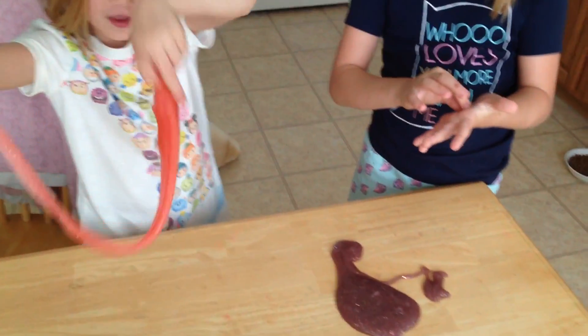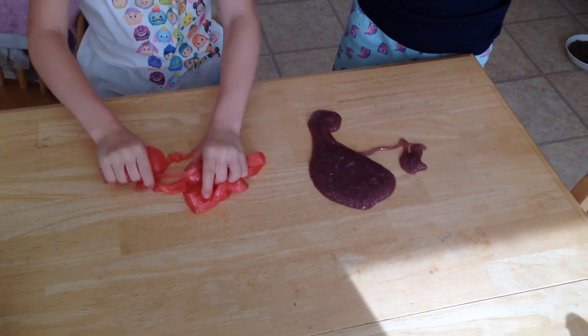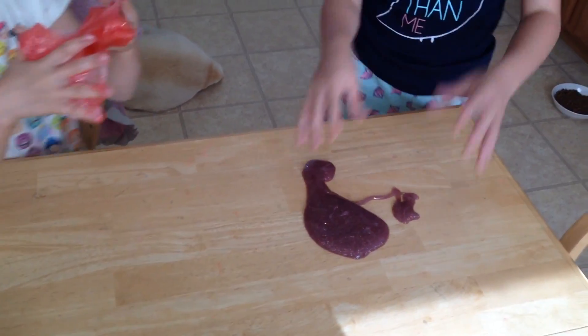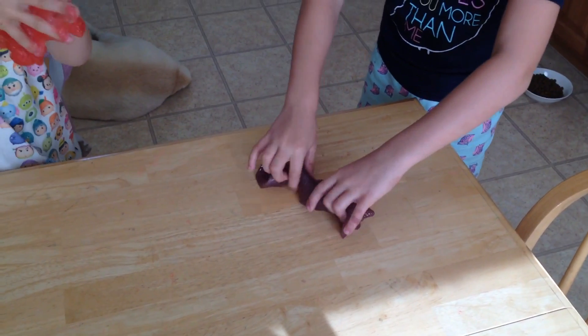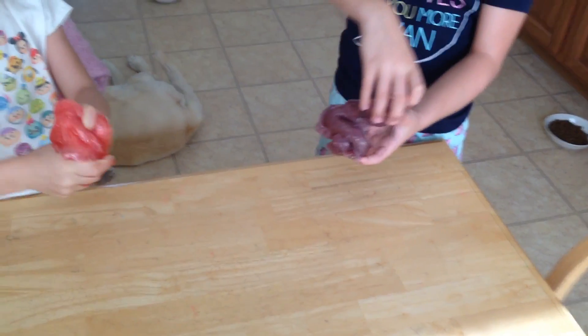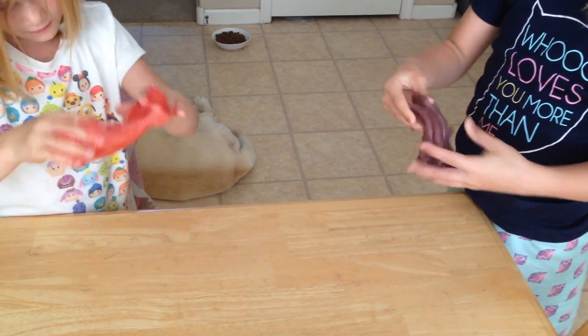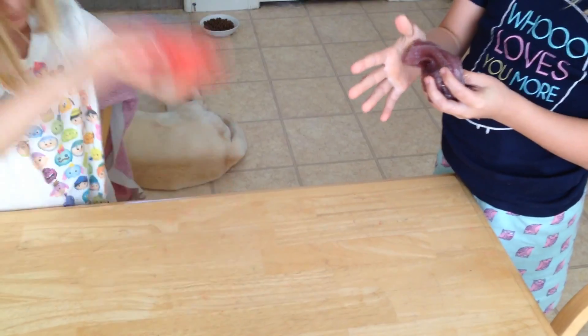It's less sticky the more you play with it. This one is super stretchy — luckily it doesn't stick to the tape. It's more like real slime this time!